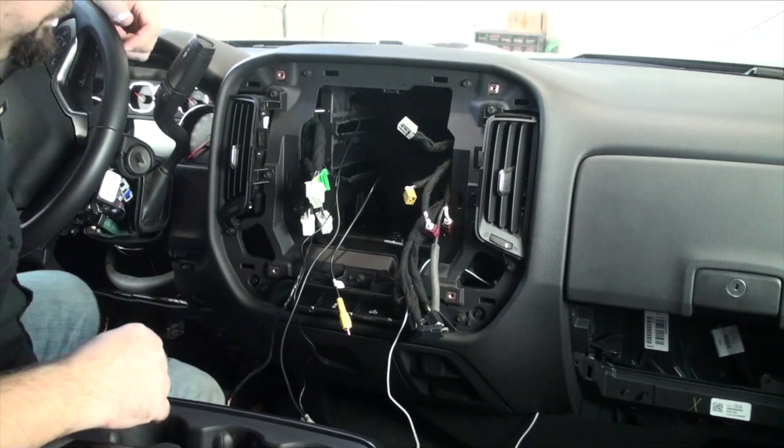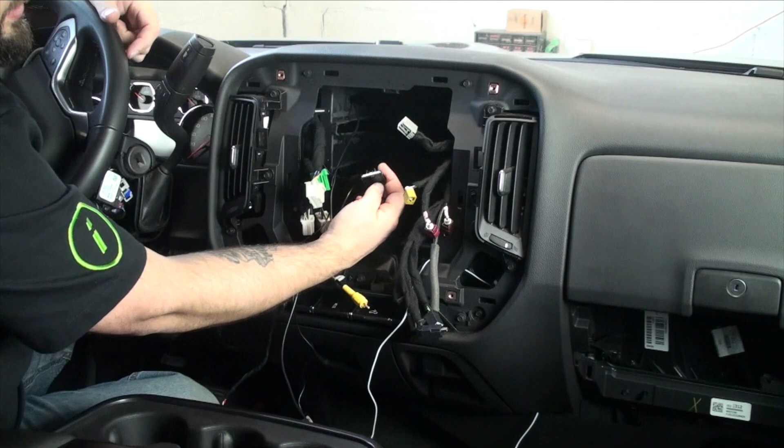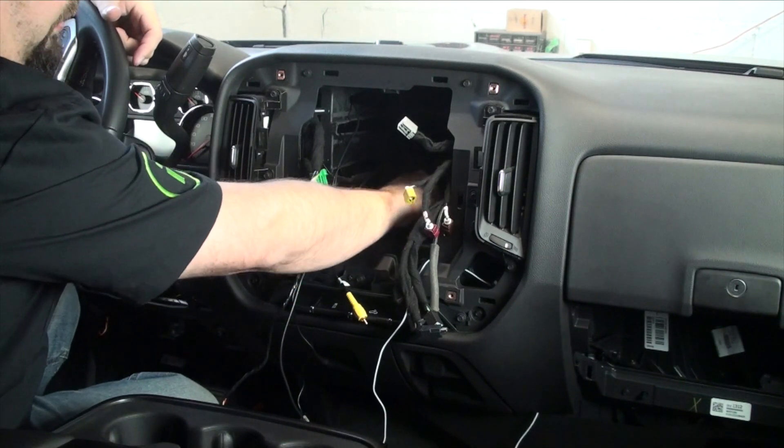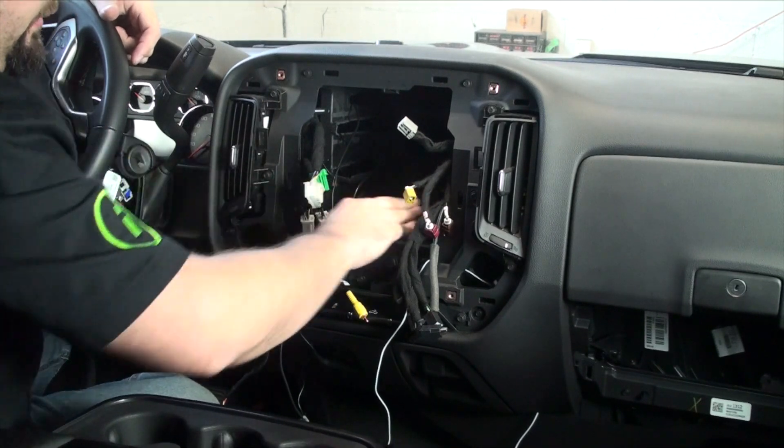We're going to start with this one here. This is the CD-ROM plug from the OEM system. We're just going to tuck this — there's a little hole in the back. We're not going to be reusing it, so we'll get rid of that and get it out of the way.